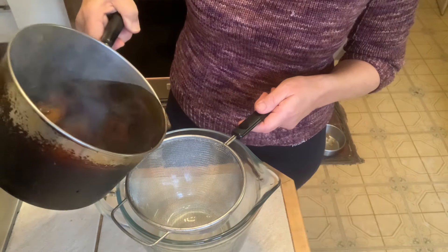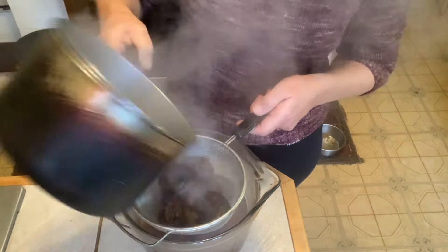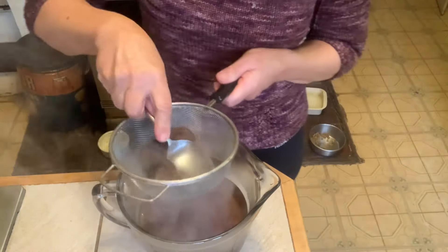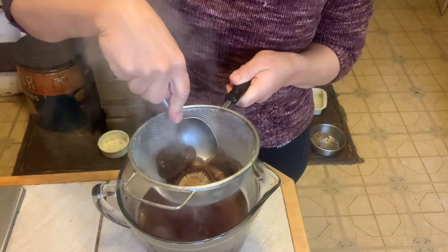The mushrooms have been seeping in here for about 10 to 15 minutes. I'm going to strain them, reserving the liquid. I want to squish as much of the liquid out of these as I possibly can at this point, because I'm going to be slicing them up.